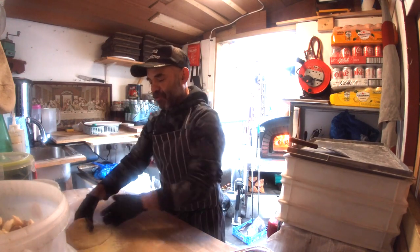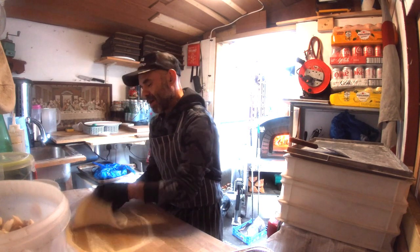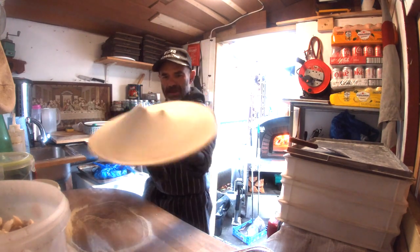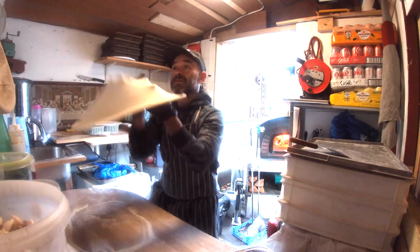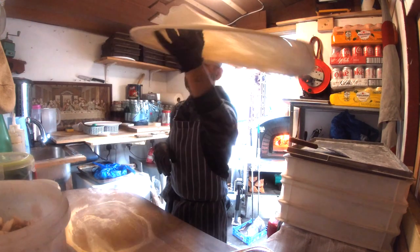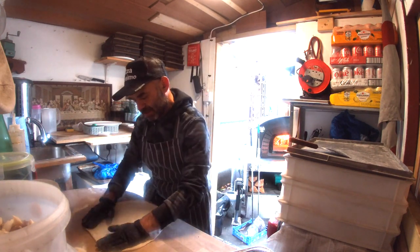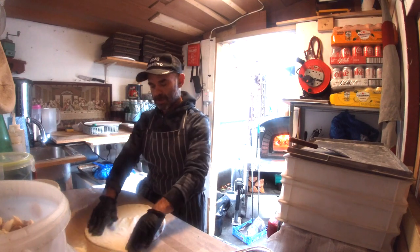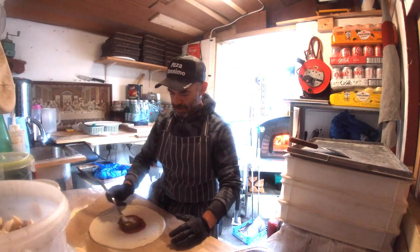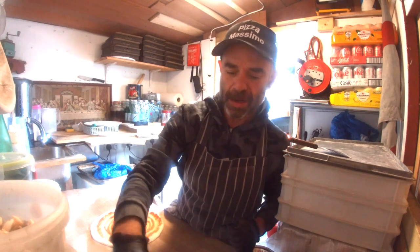If you like seafood, you're gonna love it. Let's stretch the pizza, give it a little bit of spinning like that. Alright, hopla — here you go! Let's do it again, nearly to the ceiling — no problem, we still save the pizza! Now we're gonna put a little bit of tomato sauce.